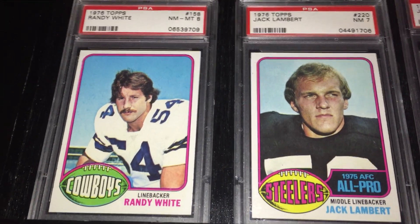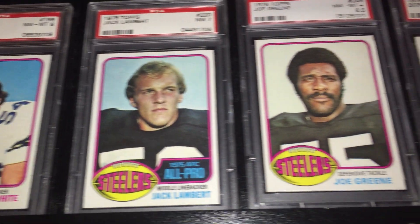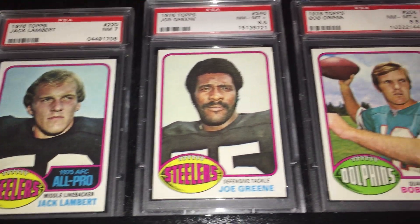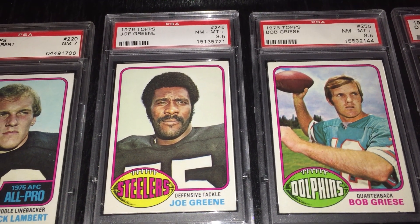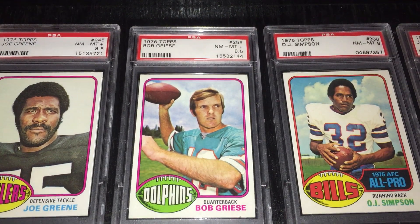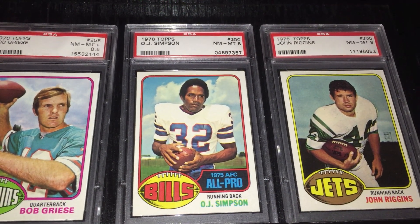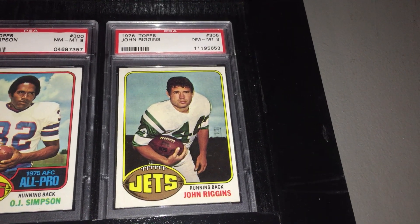And there's the Randy White rookie — his nickname was Manster. Then Jack Lambert, who was the Defensive Player of the Year in 1976. Next to him is Mean Joe Green, another great Steelers defensive player. Then Bob Griese, All-Pro running back O.J. Simpson, and John Riggins on the Jets.